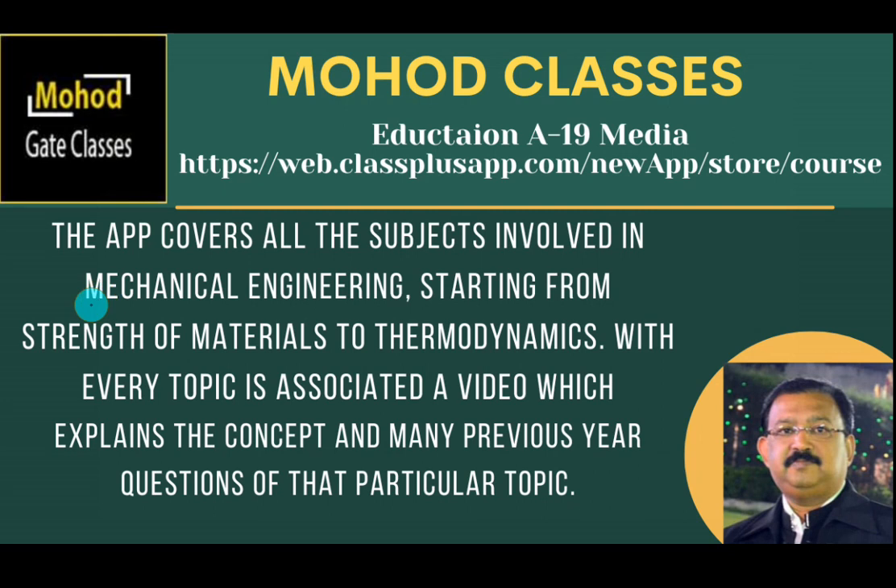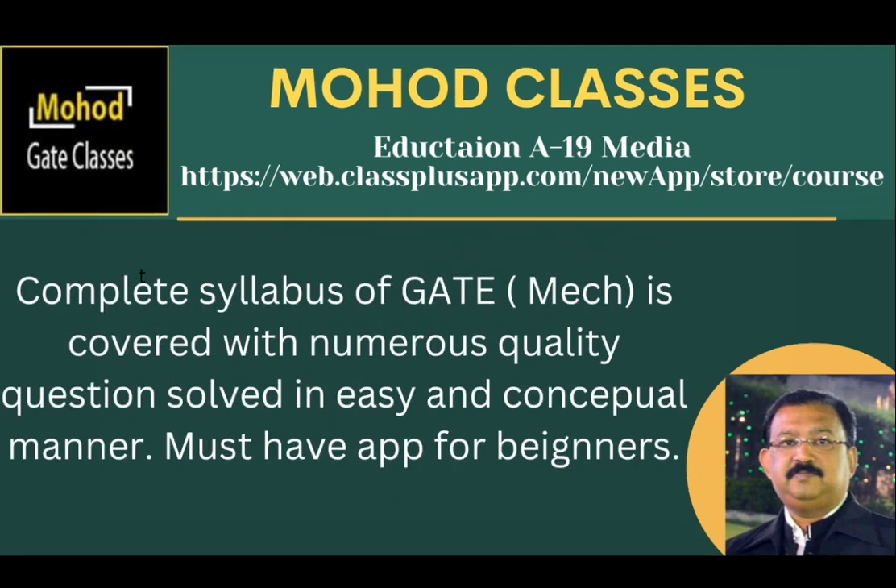This video is from the Mode Class app, available on the Google Play Store, covering all subjects in mechanical engineering for GATE. Join the course directly from your mobile using the link provided.